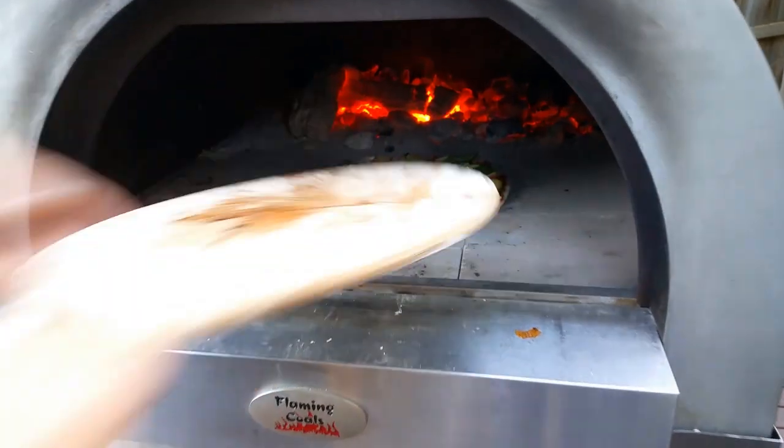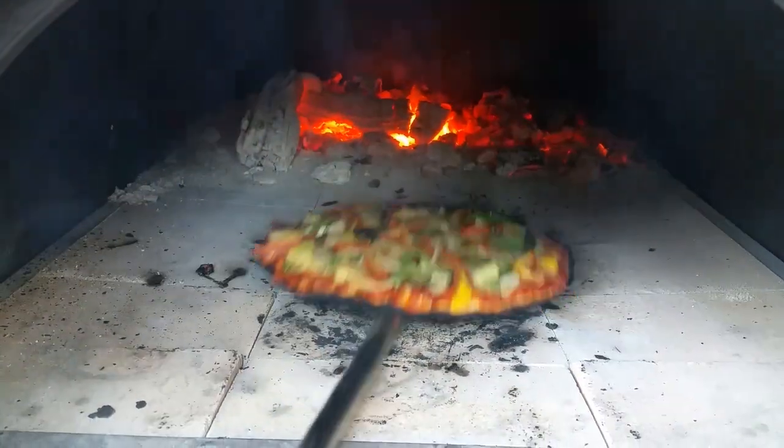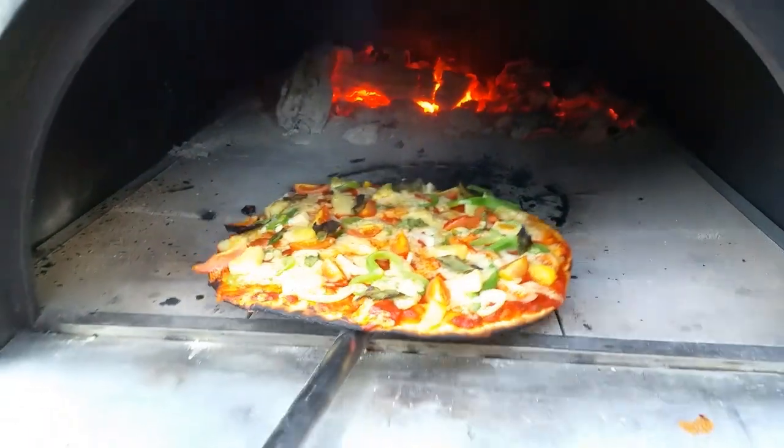Now slide your pizzas onto the bricks or stones, rotating them as they cook to cook them evenly. When done simply slide the pizzas out and enjoy.